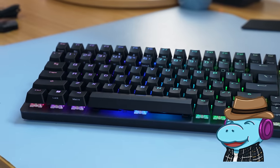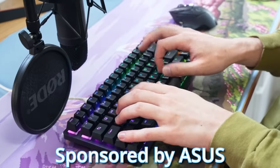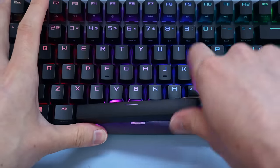Now I know what you're thinking. You read the title and now you see a boring keyboard and you're going, wait, how is this good? But Asus just fixed literally the worst thing about gaming keyboards and I need to test this out.